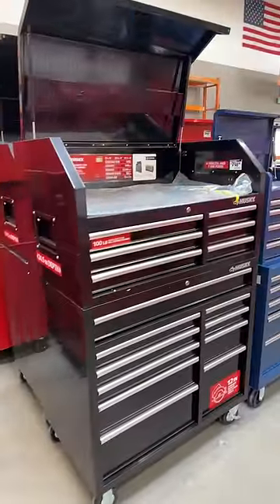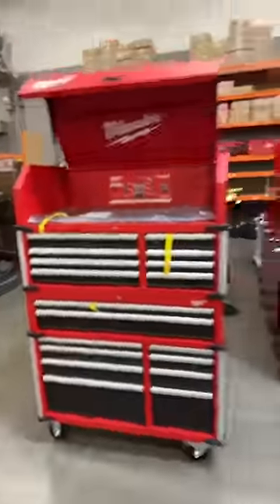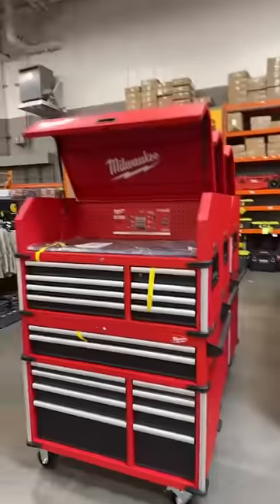Hey guys, if you're ever at a crossroad between needing a tool chest and you're at this one at $798 versus this one at $1,298, I'm going to tell you that I bought this one over this one because I had a few more drawers and it was Milwaukee.